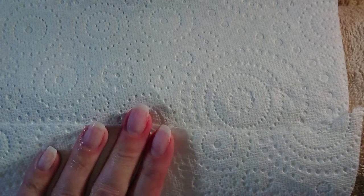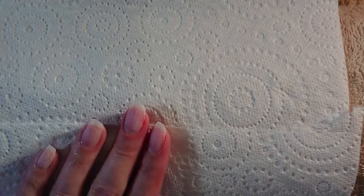Then just get a bit of water — I've got some in my little spray bottle — and gently remove that cuticle remover from your fingers. And those two fingers are now ready for gel polish. Thanks very much for watching. Bye.